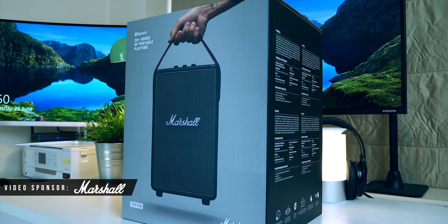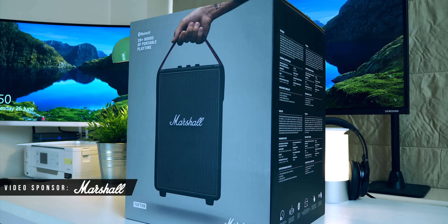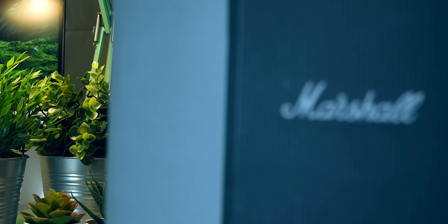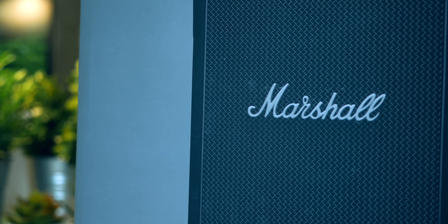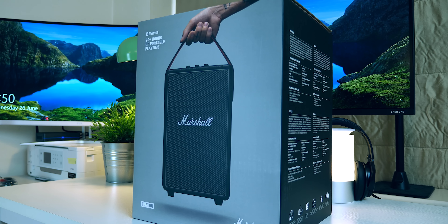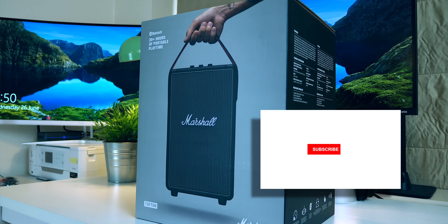Hi guys, it's ASBYT and recently I've done quite a few speaker reviews and today we've got another one, but potentially it's got some really great key features which might just make it a must-consider if you are looking to buy a new portable Bluetooth speaker right now. Right here we have this absolute beast — it is the Tufton Portable Stereo Loudspeaker from Marshall. I'm going to do a quick unboxing, set it up, and then give you my overall first impressions review. They claim it's the king of the road, so let's find out if that is indeed true.